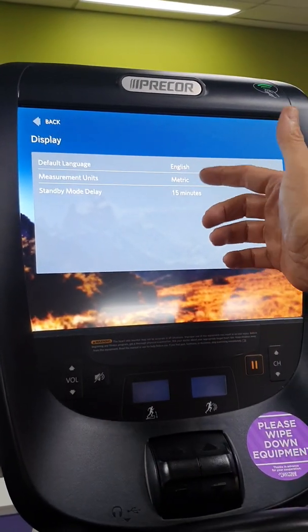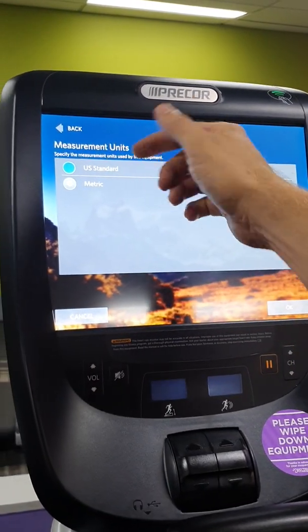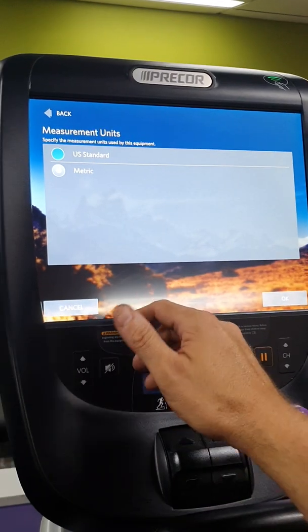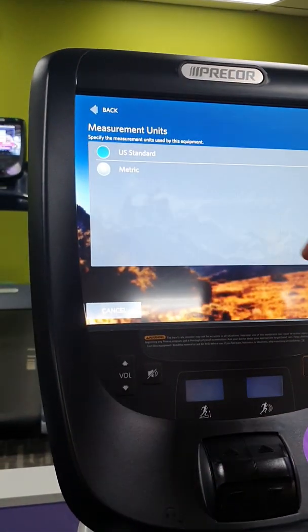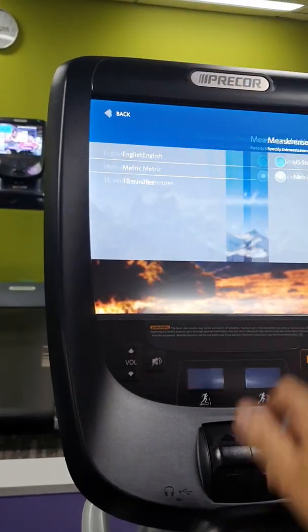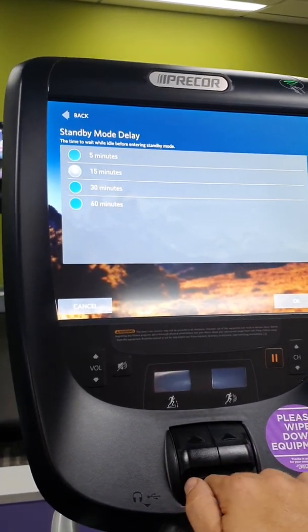Under Display, being an American brand it will come set to US standard, so you need to change that to metric and hit OK — that's how you get it out of miles and into kilometers, or change it back from kilometers to miles.